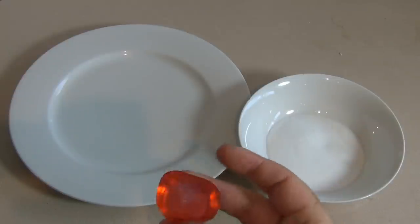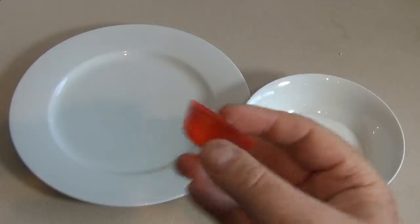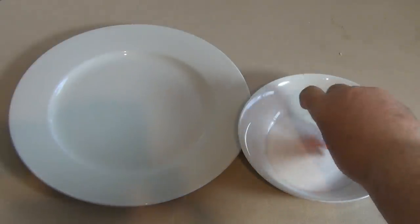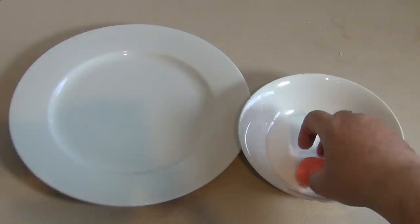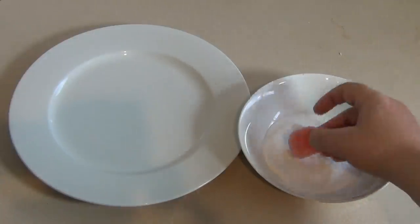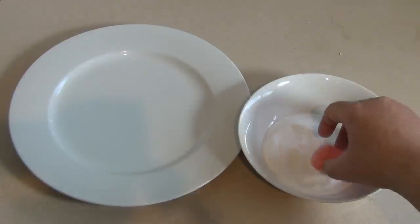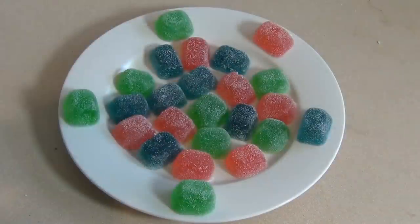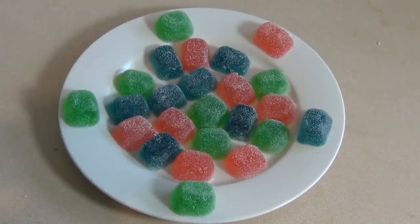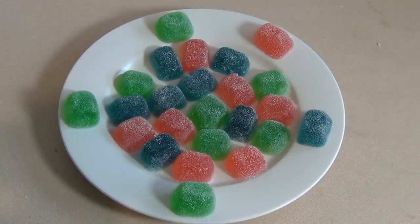Once these have been in the fridge overnight or for eight hours, take them out — they'll look like this. Just dip them or roll them straight in the sugar and place them on the plate. Alrighty, once you've done that, leave them on the counter for about 24 hours so they slightly crystallize.